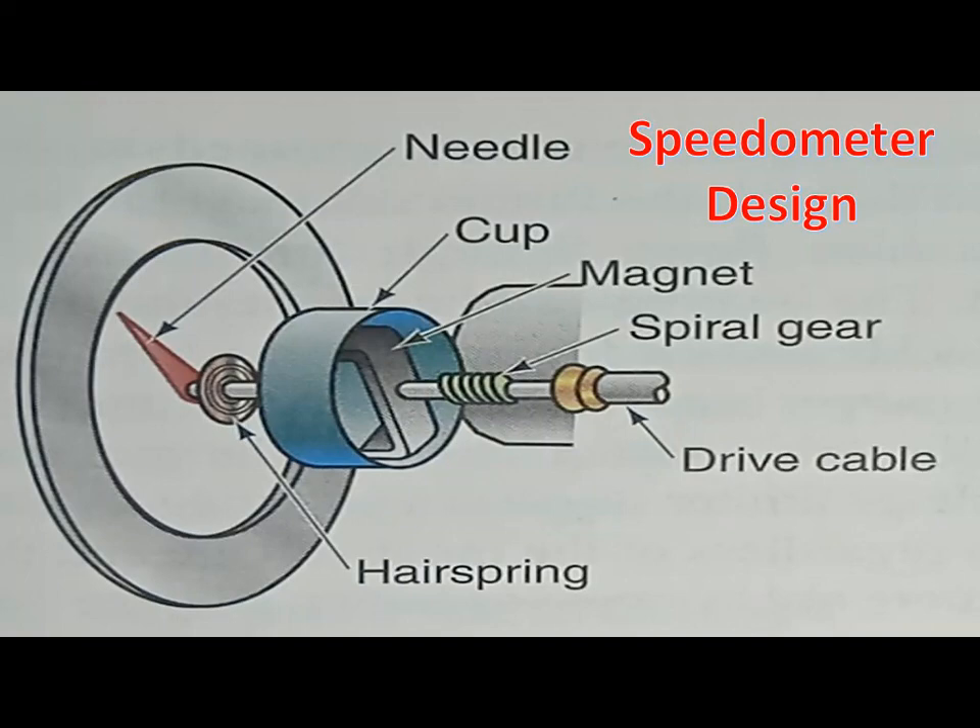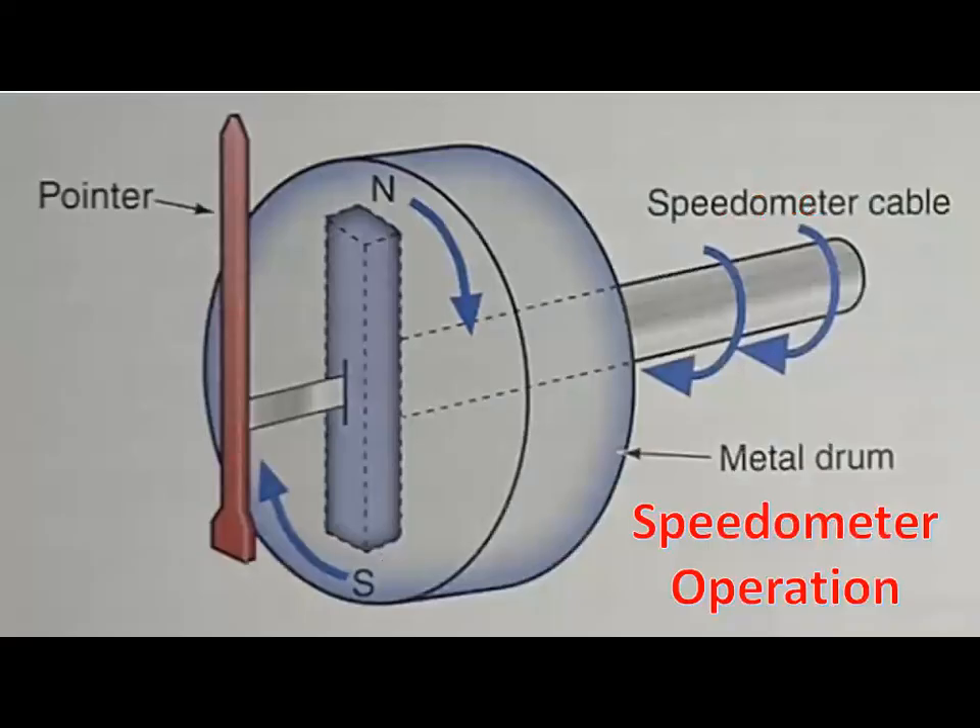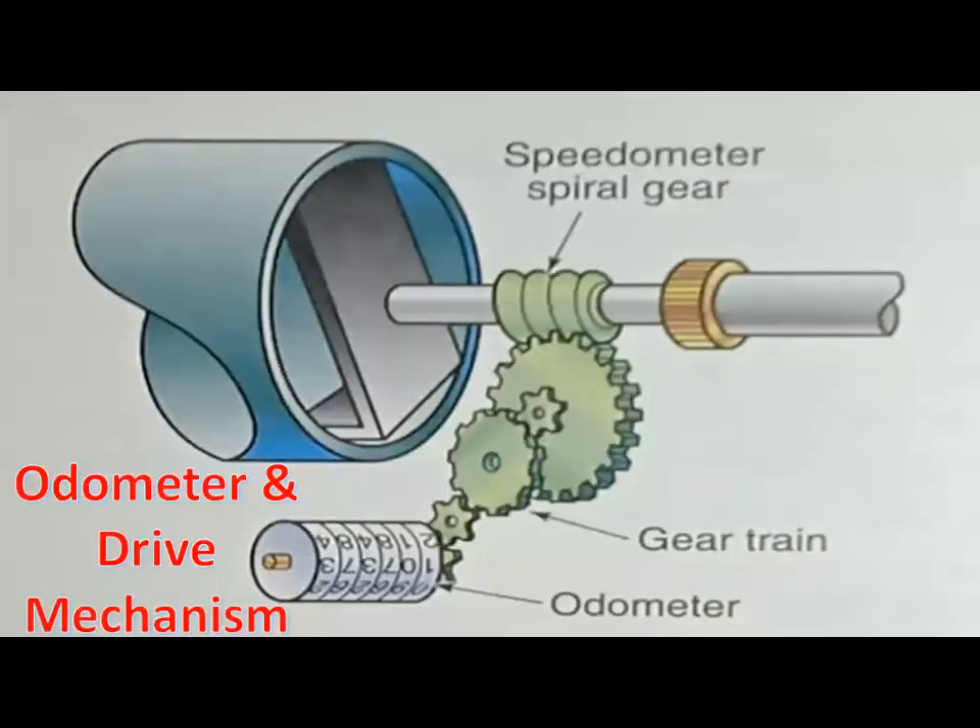When the speedometer cable rotates the permanent magnet, a rotating magnetic field is created around the drum. This magnetic field pulls the drum and speedometer needle in a rotary motion to provide an accurate speedometer reading. The odometer is driven by a worm gear drive from the speedometer cable.